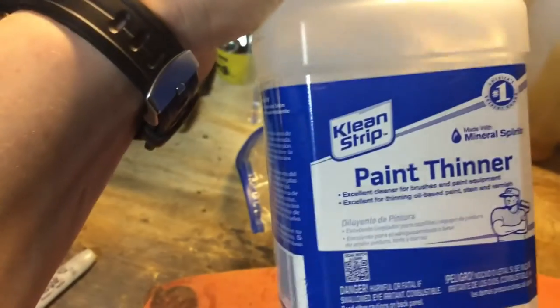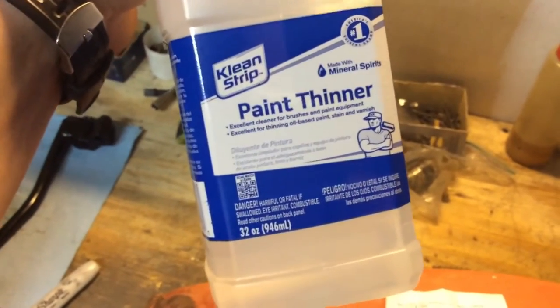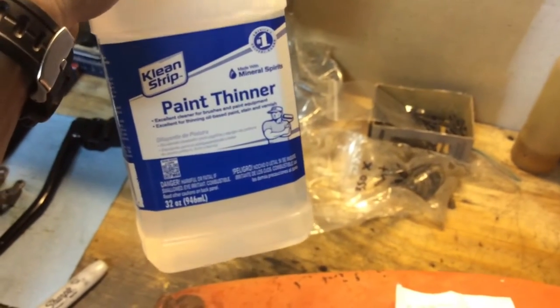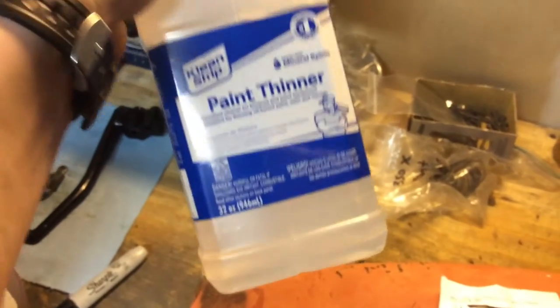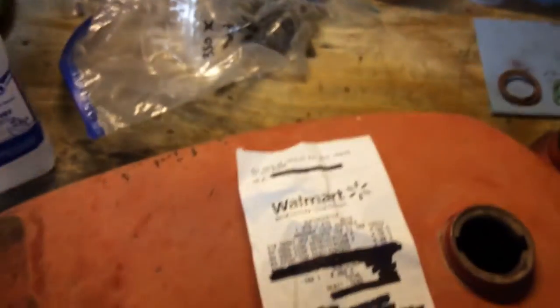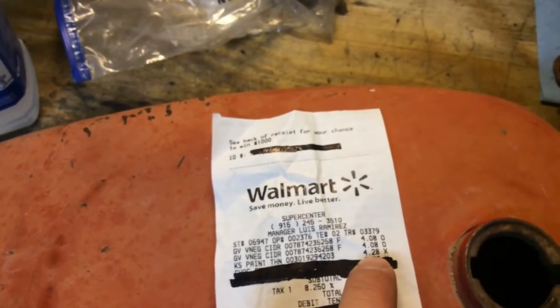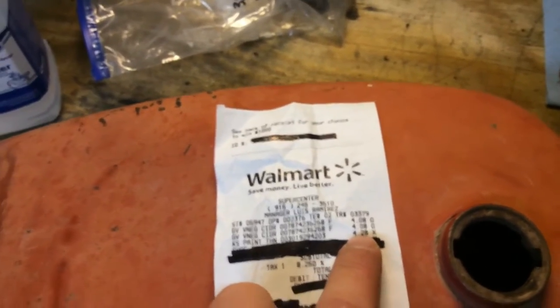And then the paint thinner is Clean Strip brand — comes in the same aisle as paint, spray paint, sandpaper, that kind of stuff. It's also where I get my Goof Off for cleaning paint. Pretty cheap — $4.28. So plus tax, that's 12 bucks, and probably about 13 or 14 bucks with tax altogether. So pretty cheap.